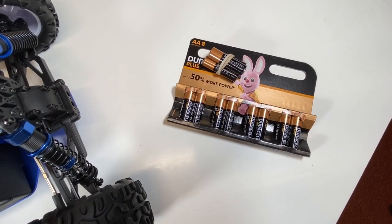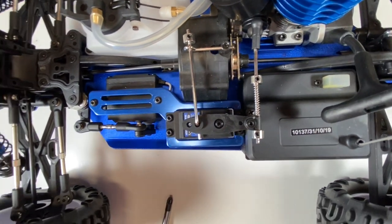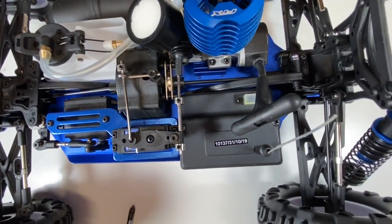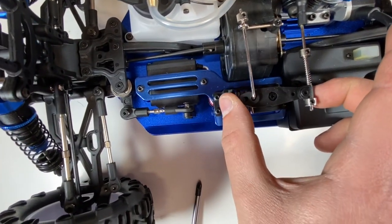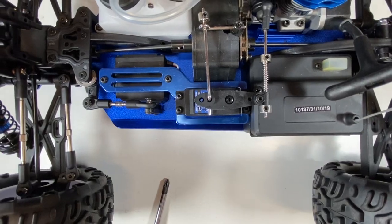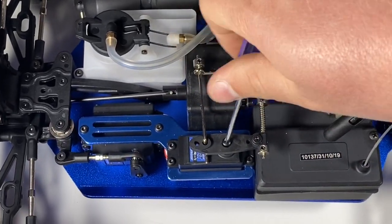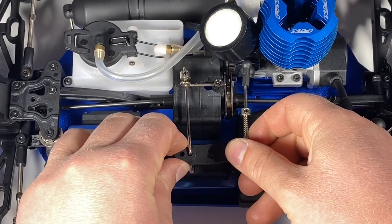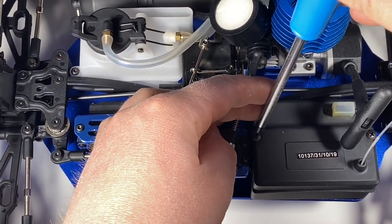I'm just about to put the batteries in the receiver and I've encountered a little problem. There's a screw I need to undo but it's been blocked by the servo horn that leads to the carburetor, which is quite irritating. The best way to do this is to remove the servo horn itself. Make sure you keep it in that horizontal position so when you put it back on you know exactly where it needs to go. Take your little screwdriver, take that screw out, carefully remove the servo horn — then you can access the screws nice and easy.